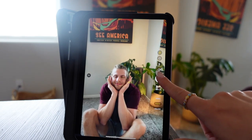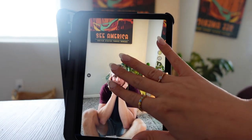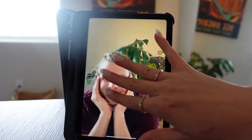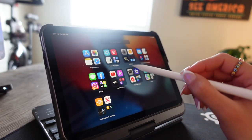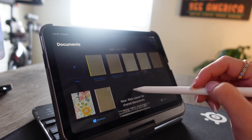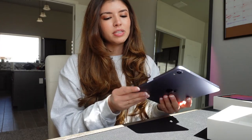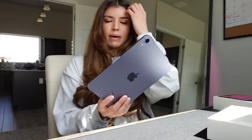It has 12 megapixel sensors with focus pixels — sharper and higher quality. You can also use the second generation Apple Pencil, and you can dock your Apple Pencil here to charge on the side of your iPad mini.